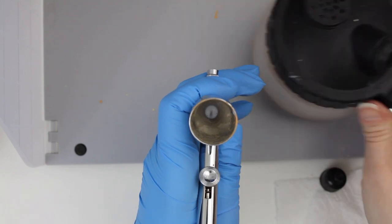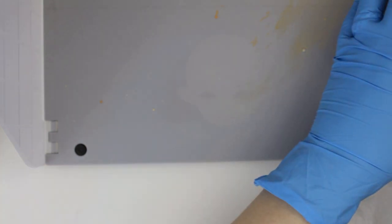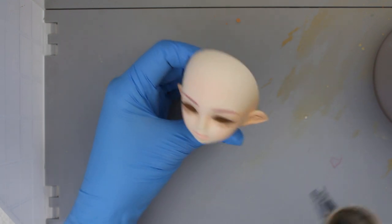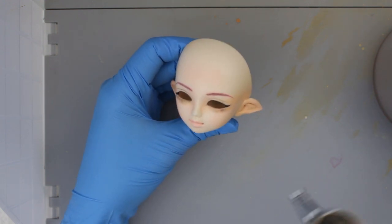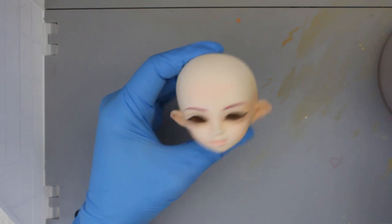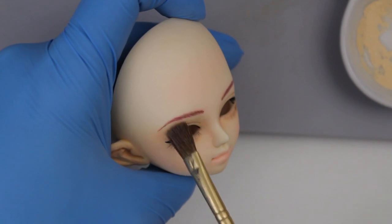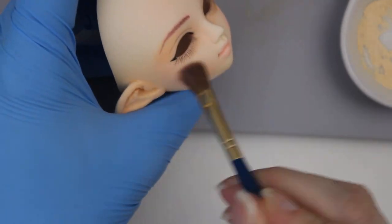The first time I used this sealant I wasn't sure my airbrush was working because even when it's wet it's pretty matte. But even if you spray it so heavily that the whole head ends up wet and shiny, it'll still dry properly. It doesn't seem to cause any bleeding in colors, even in water-based paints like my gouache. I've found it does make the colors appear a little darker or more intense than what I get with aerosol sealants, so try to be a little more light-handed with pastels unless you're going for something really intense. It also dries really fast, which means you only have to wait 5 to 10 minutes between layers of a face-up, and that makes the whole process super fast.